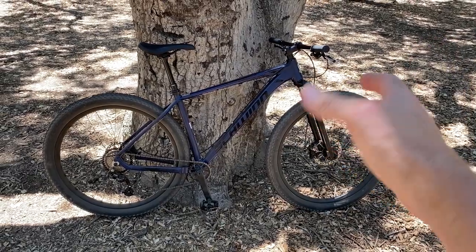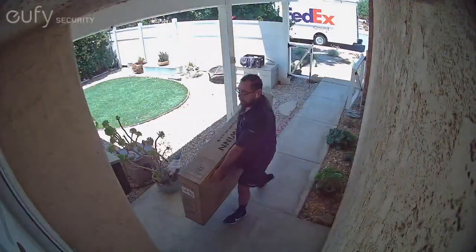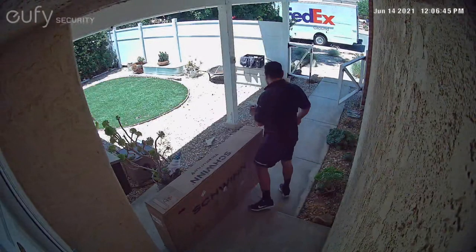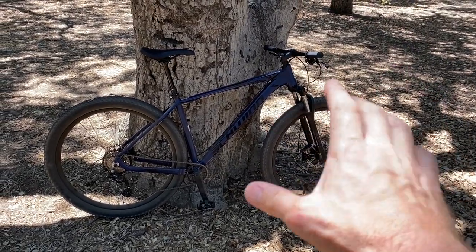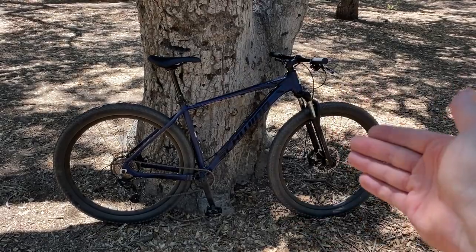So let's take a look at it. The Schwinn Axum DP is available from Walmart. I actually ordered this one online — they've been completely out of stock in the stores. So we did get it at home and build it. I'm gonna have another video linked down below on my other channel that shows how to assemble a mountain bike if that's something you need.